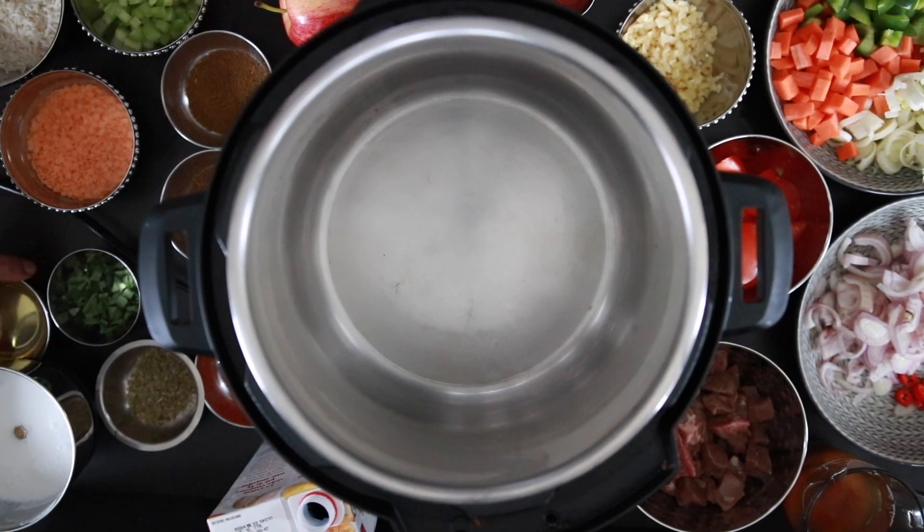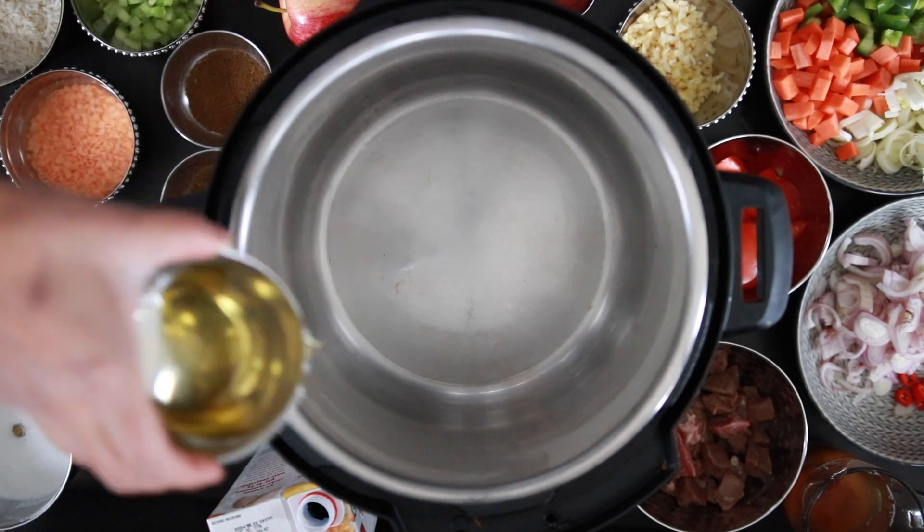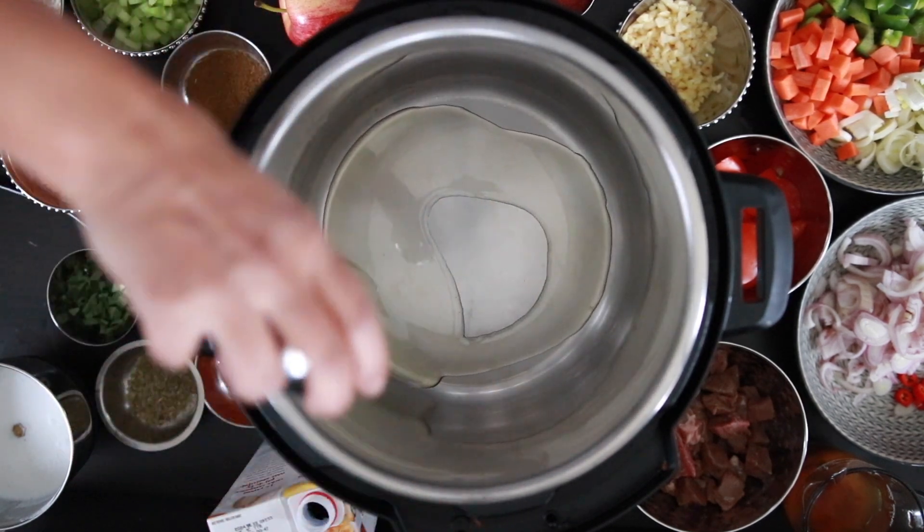In this one-pot recipe, I'll be using my Instant Pot. Add some oil to the pot and allow it to heat up.